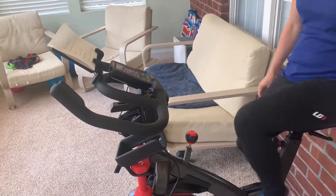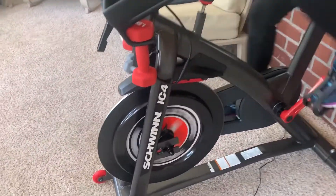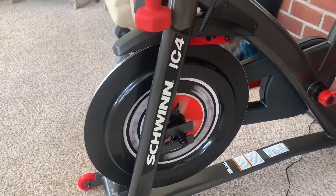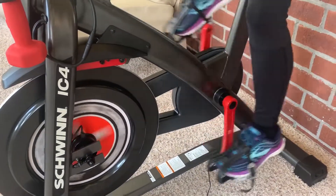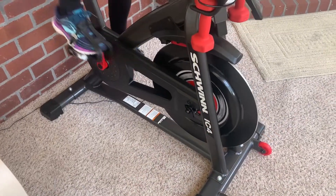The good: it's a sturdy, quiet ride, as you can hear. It's a really quality build, and the resistance being controlled by magnets is key to all that.